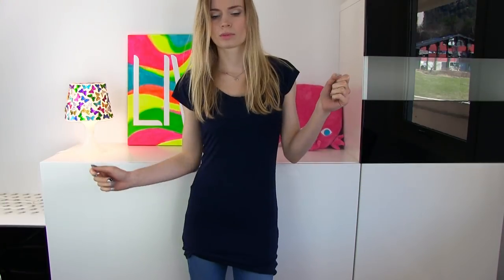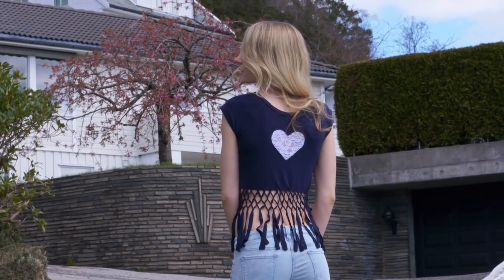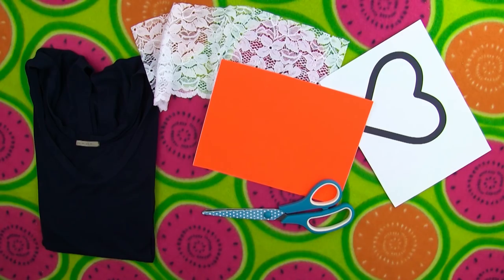Time to transform this long shirt into a gorgeous lace heart fringe top. You'll need a shirt, some lace, a heart stencil, self-adhesive paper, fabric glue, and scissors or an exacto knife.